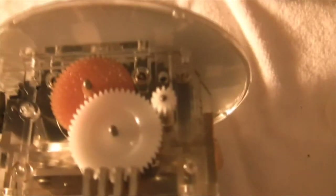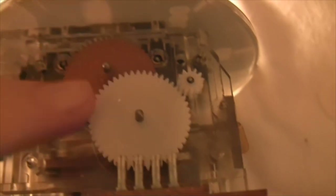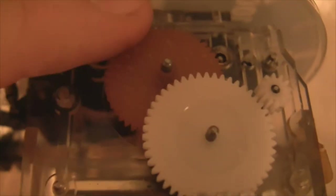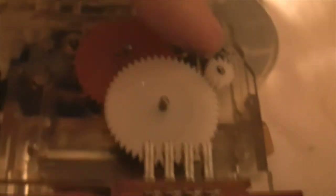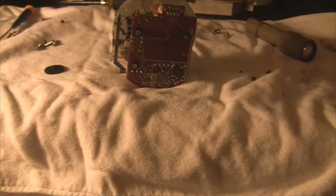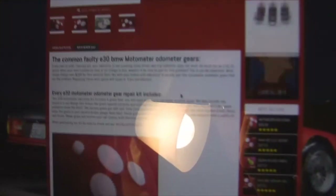After some deliberation — like I mentioned at the beginning — I ordered the wrong gears. These two gears are the same though, and the only one still broken is the orange one. There are a few broken teeth on here but it still makes the connection all the way around, so I'm going to put this back in my car. If it takes a dump again I'll just order the right ones.